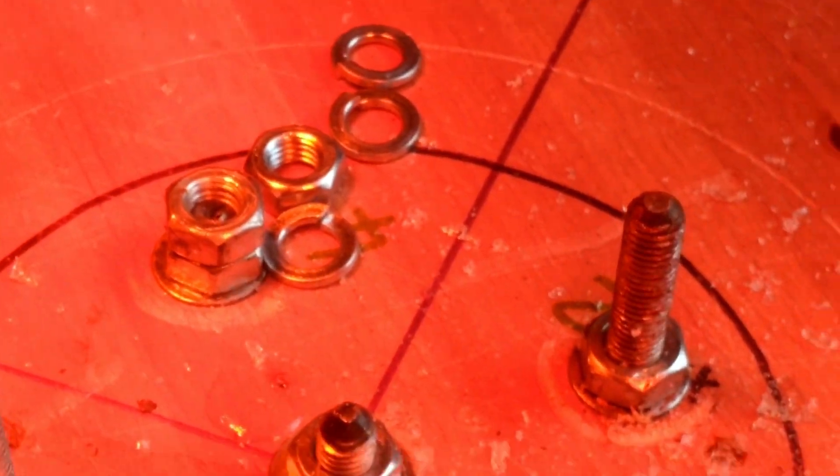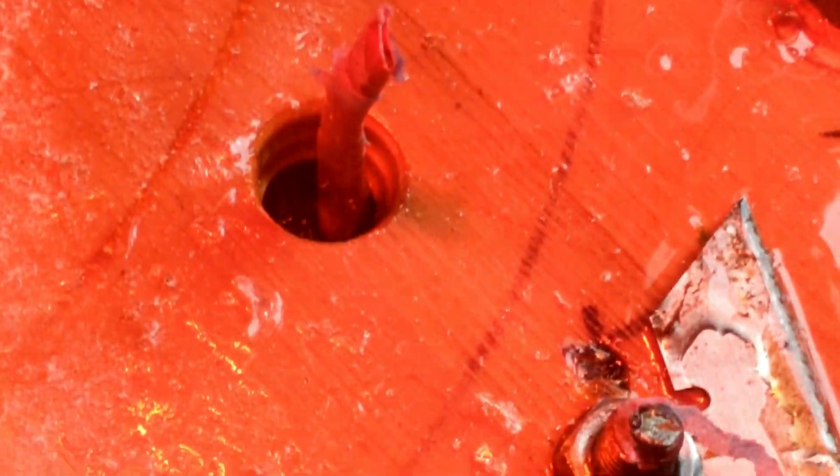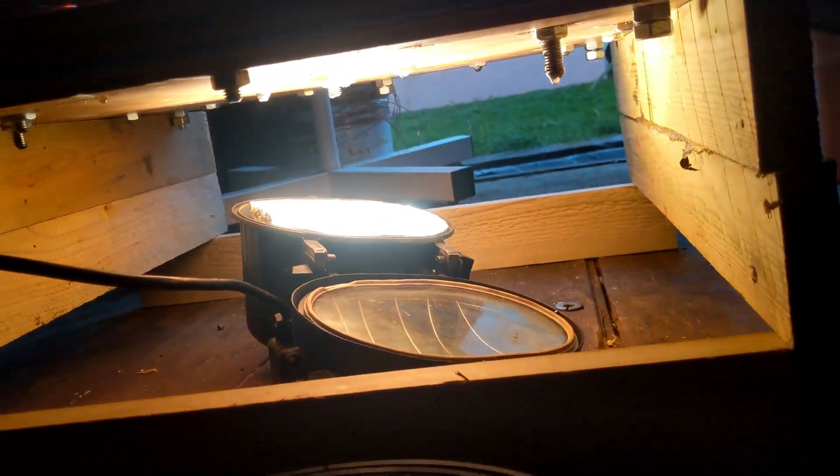That resin is still wet so I've got to give it some heat and hope that it dries. It's about one o'clock - I'm going out for a few hours, probably going to pop back at about five or six o'clock. Pray for some goodness. God bless you - don't try this at home folks.